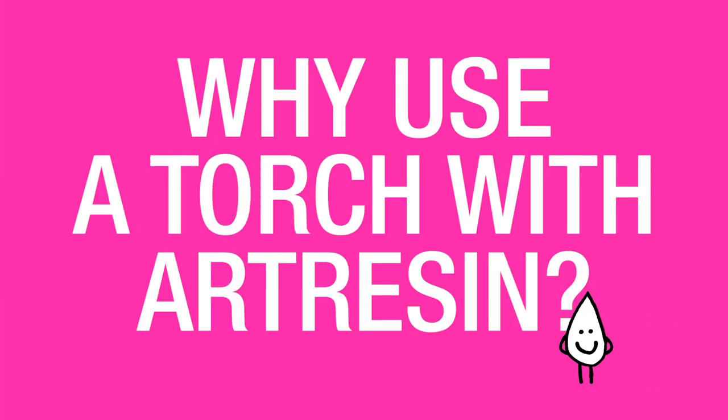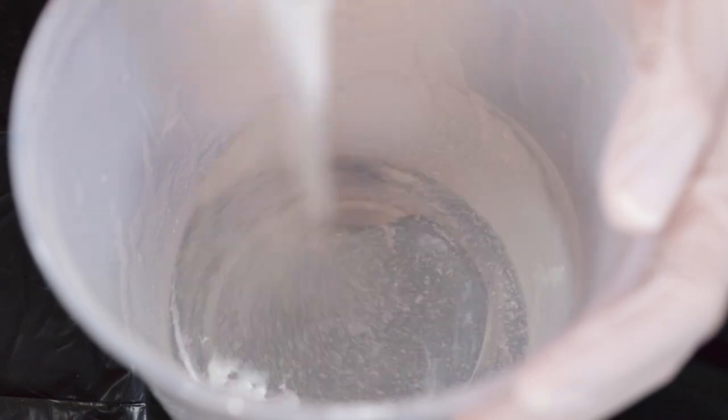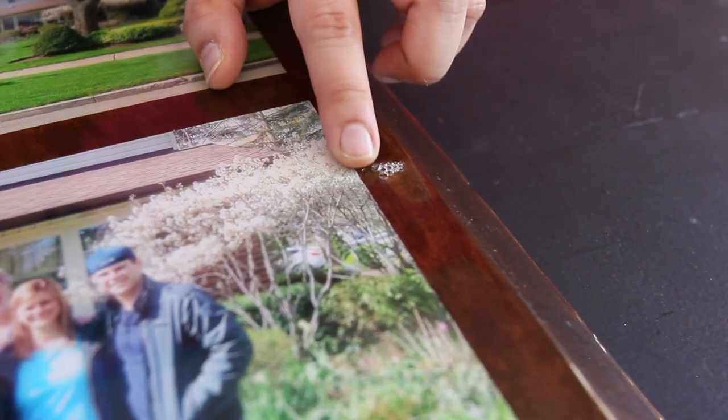Why use a torch with art resin? In short, the torch is the number one tool to get rid of all bubbles in your art resin surface so that you have a flawless finish. When you're catalyzing your art resin mixture you induce a lot of bubbles as you stir, and those bubbles need to come out otherwise they'll cure right into your piece.